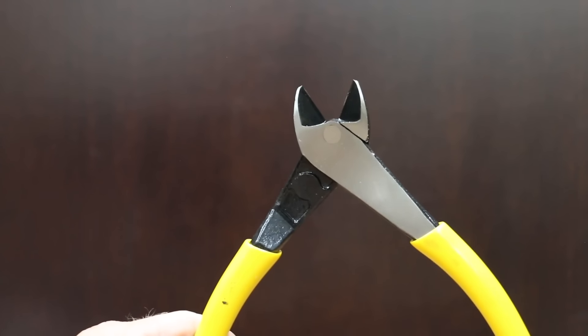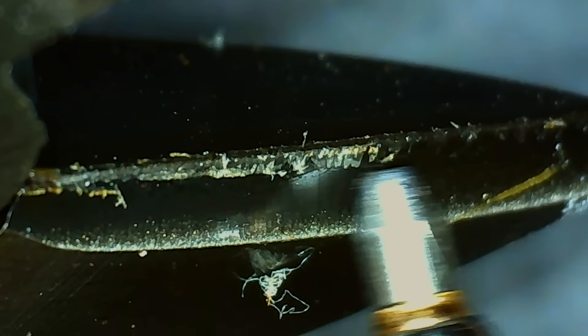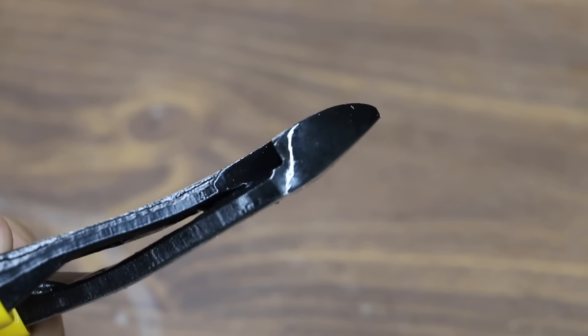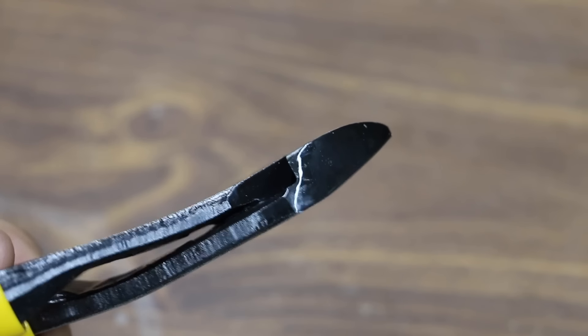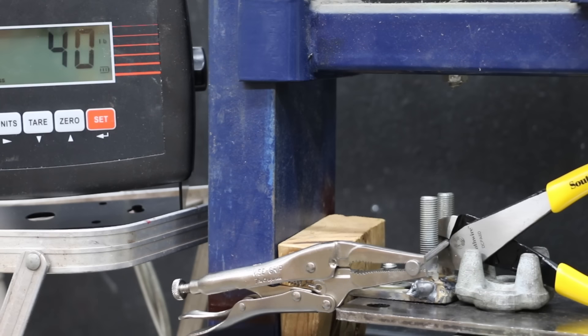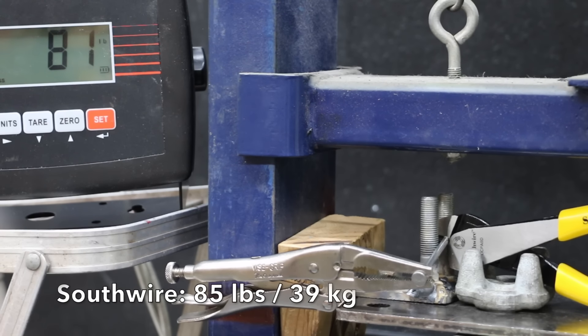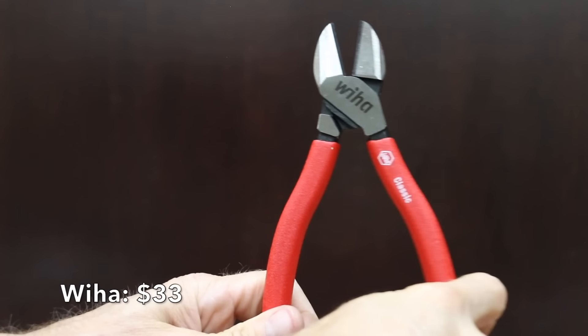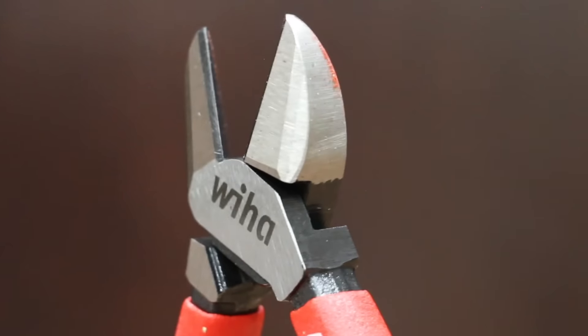At a price of $28 is this Southwire brand, claiming 15% easier cuts, fire rivet technology for smooth opening, and fire edge induction hardened blades that cut nails, screws, and ACSR wire. The Southwire brand is made in China. The Southwire is not quite as tight as some of the other brands and weighs 316.7 grams. The Southwire performs slightly better than the Klein Tools brand at 85 pounds.